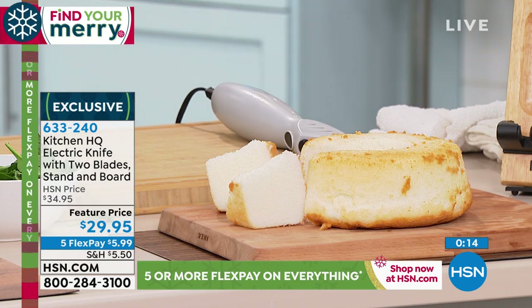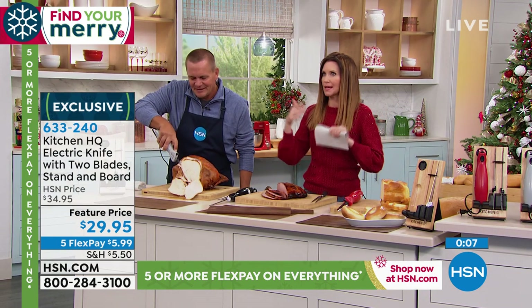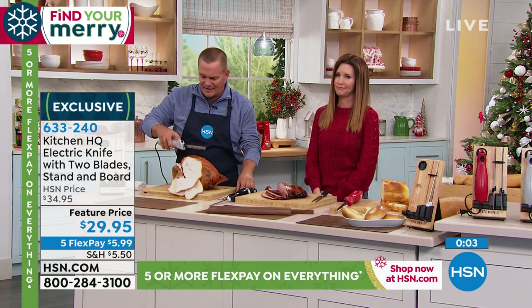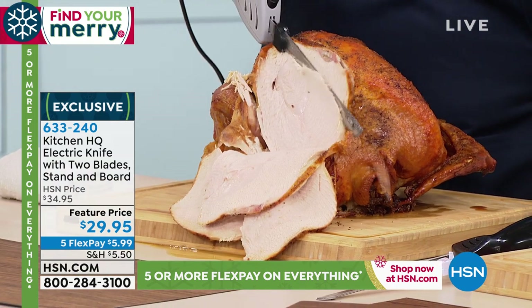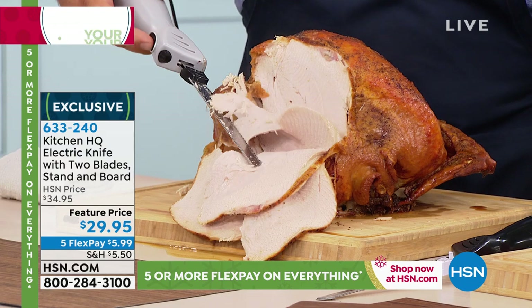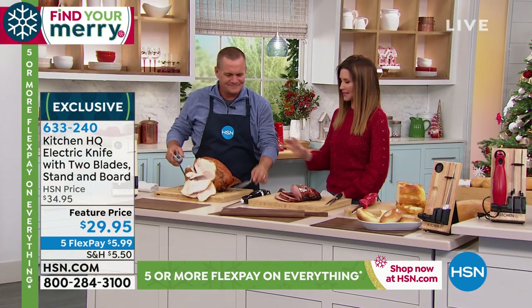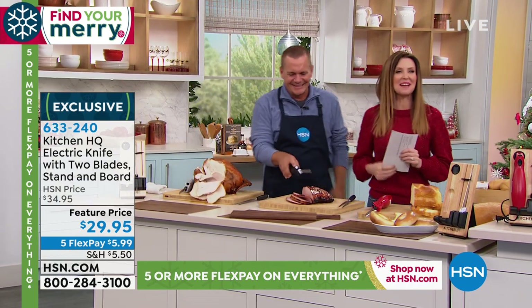We want to end with you being able to see how this could carve through your holiday turkey, your holiday ham, your holiday roast. But it's not just for the holidays - you're going to use this year-round. Fantastic. $29.95 to get it home. Choose black, gray, or red. Item number 633240. John, thanks so much. Oh, that smells incredible. Now it looks so much better because it's not hacked to death.